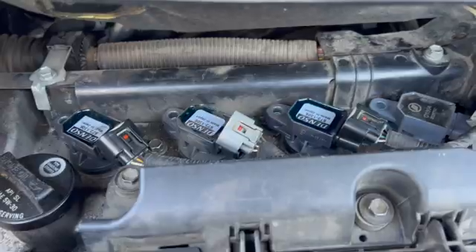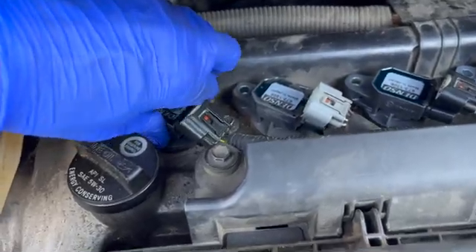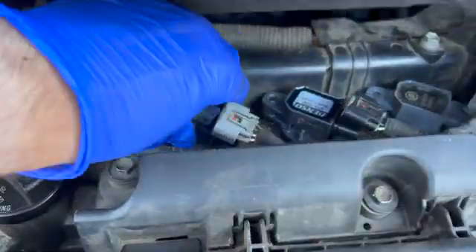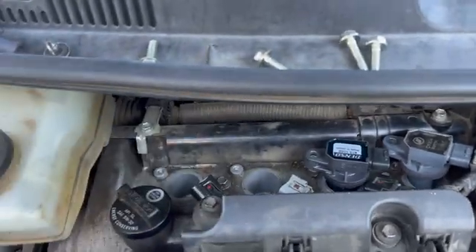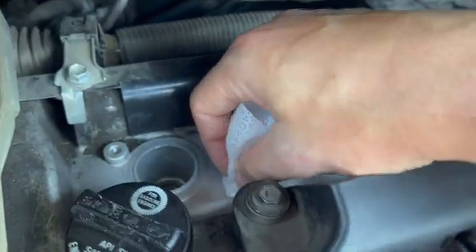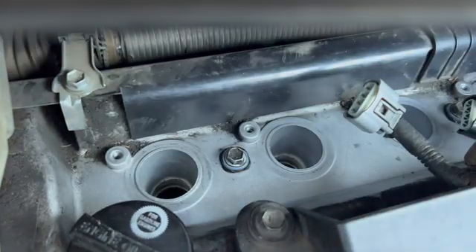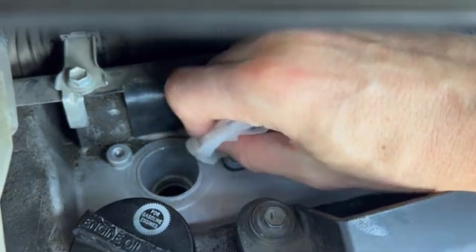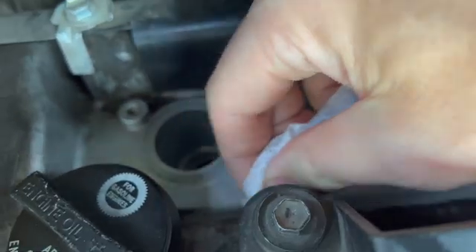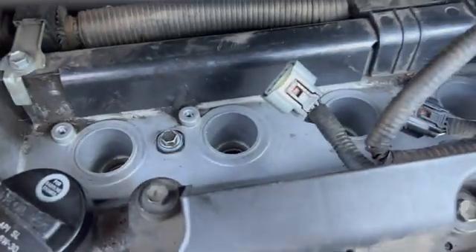Now we're going to remove the 10 mil bolts. The bolts are out. The next step is to pull these straight up out of the cylinder. I spent some time with alcohol-based wipes — worked pretty well to get this clean. Just be careful not to get any debris inside the cylinder. I started at the rim and worked my way out, just took my time. That way we get a nice connection for those ignition coils.